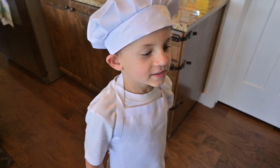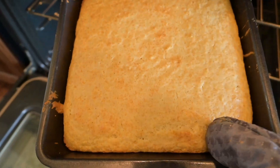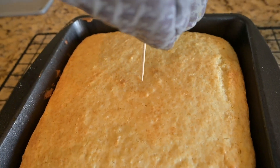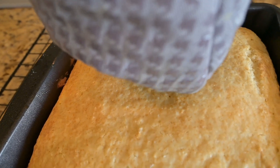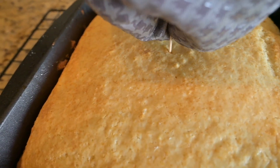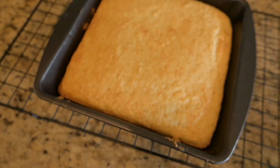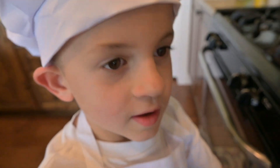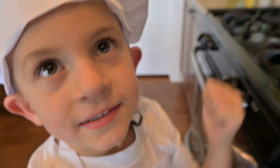Okay, it's done. Look at that. Okay, toothpick. And then what are we looking for? To see if it sticks? Yep, see if it sticks. Alright, well it's definitely done. So now what do we do? Wait till it cools. So we got to let it cool for a while and then we can decorate it. Yes! High five!